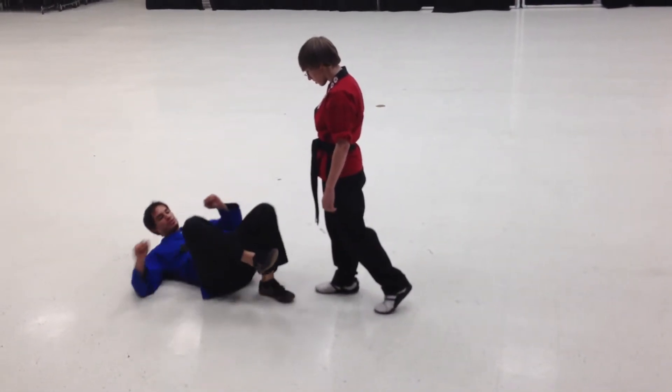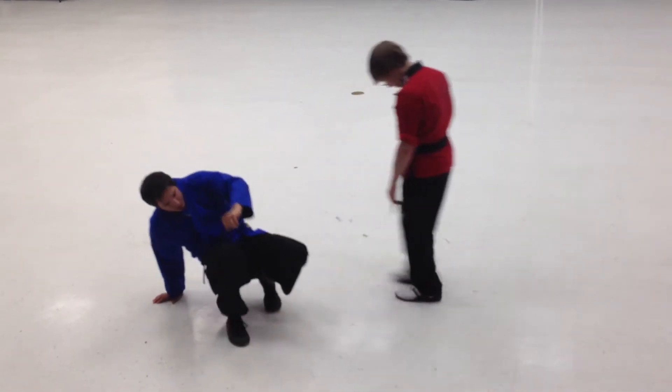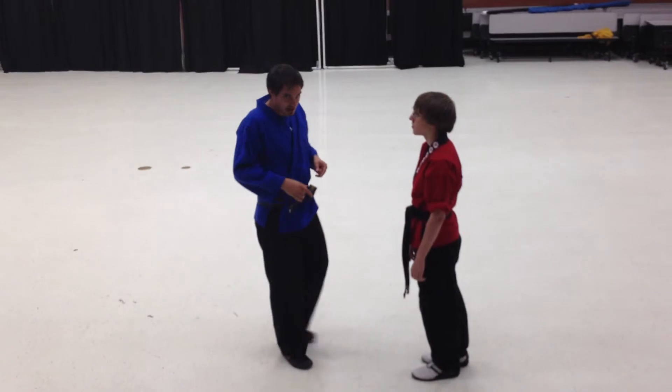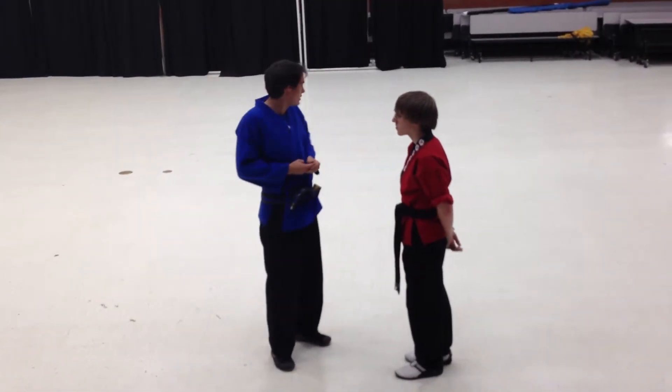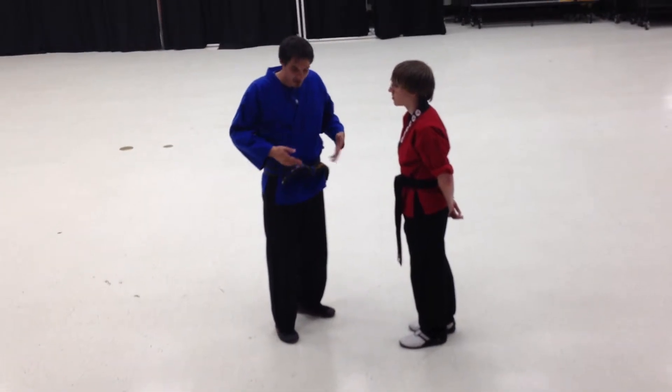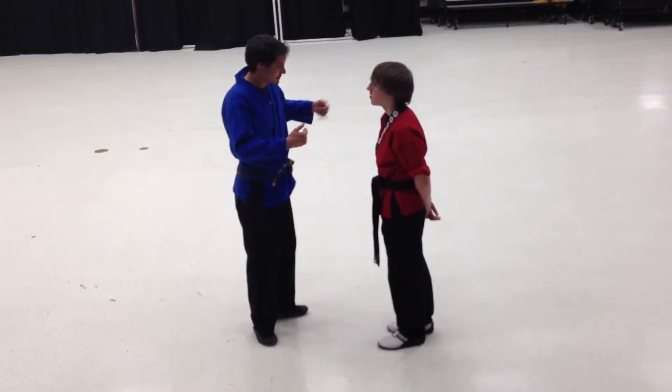We're going to use those two positions. What's important about these techniques is they're pretty ambidextrous. Whatever technique I use, it can work either way. I'll do a demonstration of that right now.